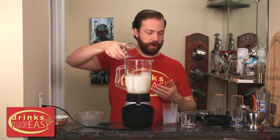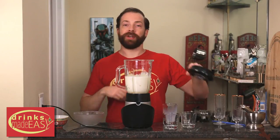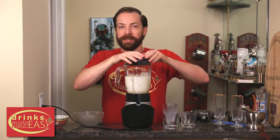If you want to make this a bit stronger you can always add more vodka or let your guests add a little bit more later on. Put a cap on that and blend it until it's smooth.